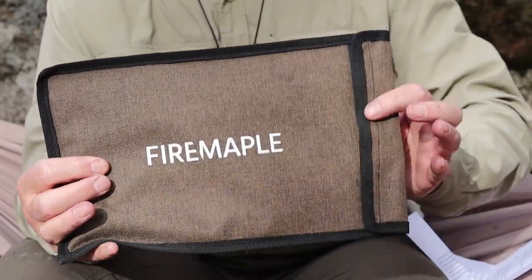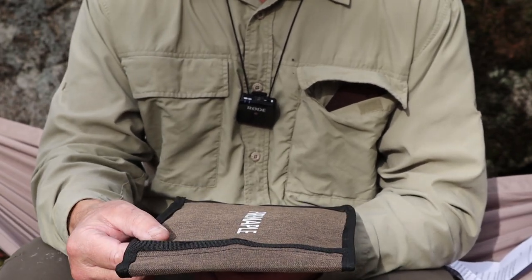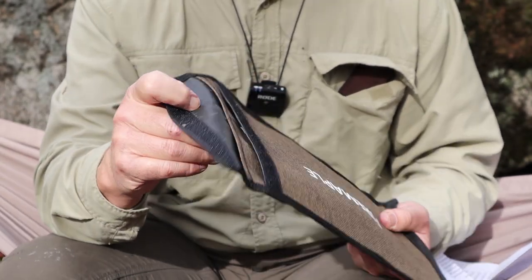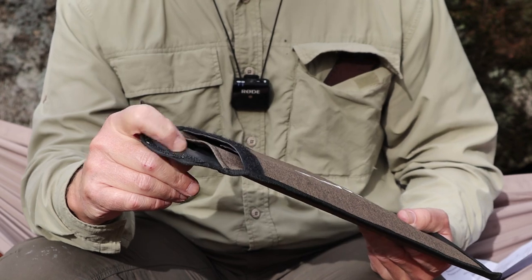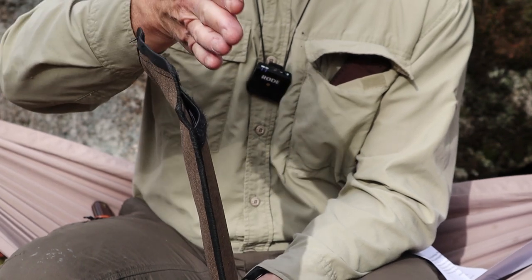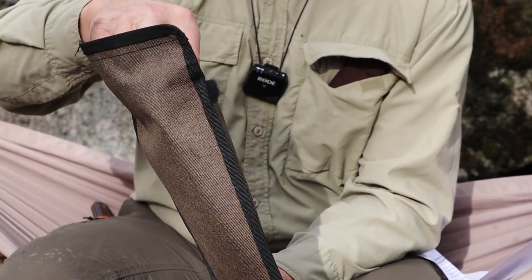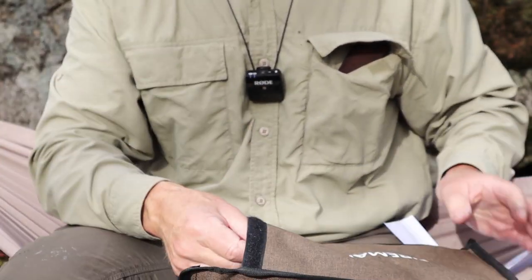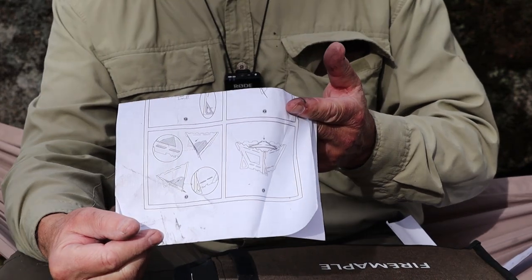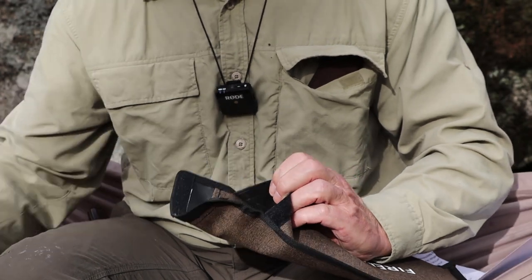Here is the stove in the package it arrived in. It's a nicely made Cordura-type nylon, well finished around the edges for durability, and what I really like is that it's rubberized on the inside — so not only durable but easy to keep clean. The package is divided into two sections: the back holds the primary stove components and the front holds accessories. This is the instruction sheet — it's all pictorial and pretty easy to figure out anyway.